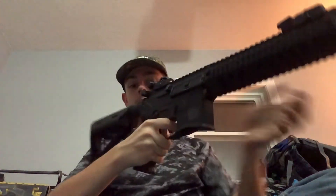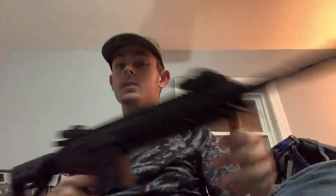It has an extendable stock — I usually do it at two clicks because it feels comfortable. Just to let you guys know, this is an airsoft gun, not a real gun. You could probably drop it a couple of times and it won't break — just don't toss it really hard. Take care of it and it should last a while.